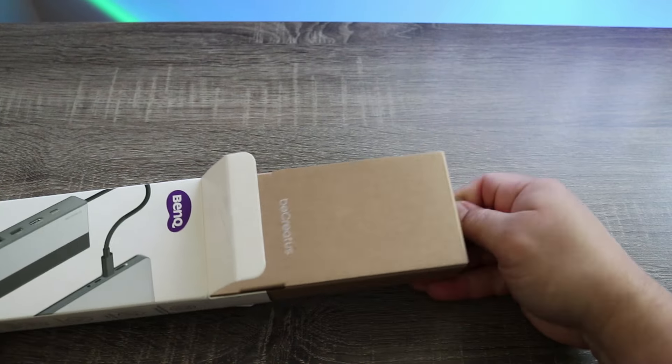The packaging is simple and organized, exactly what I would expect from BenQ. Inside the box you have the GR10 itself and some paperwork that includes a quick start guide, warranty information, and stuff like that.